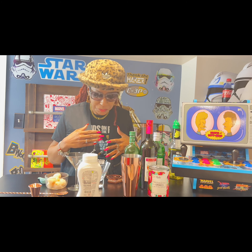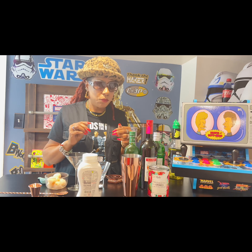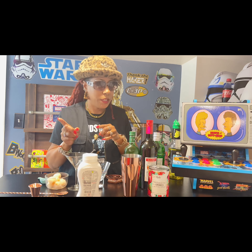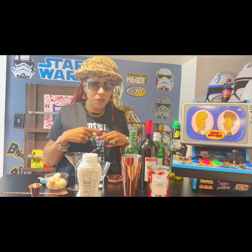I have everything set up — I have my lychee syrup and also fresh lychee fruit. You can use the syrup from the fruit in a can, or you can buy fresh lychee. I just had the opportunity to go to H-Mart. I want to make two different flavors: the original recipe calls for dry vermouth, and then I'm going to use a sweet vermouth because I like to mix things up. We'll see what the difference is.